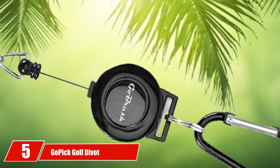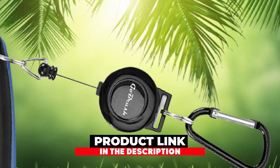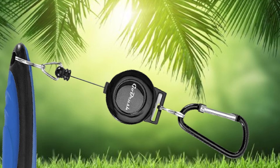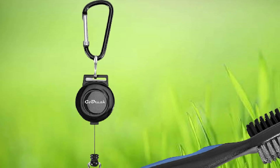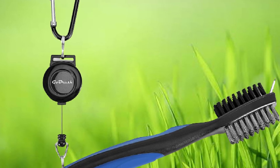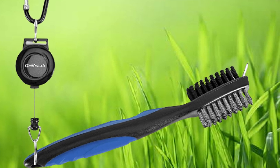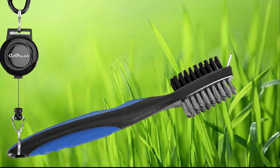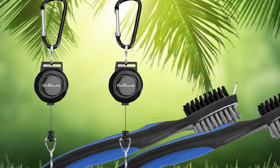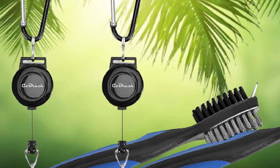The number 5 position is held by the Gopik Golf Divot Repair Tool with Detachable Ball Marker. It features a unique switchblade action — simply press the button and the divot tool pops out, ready to use. Durable, made of stainless steel and aluminum, it comes with a magnetized detachable golf ball marker and chamfered blades for safe and quick club groove cleaning. It's portable enough to fit in your pants pocket or small golf bag pocket, available in 4 different colors and great value for the price.